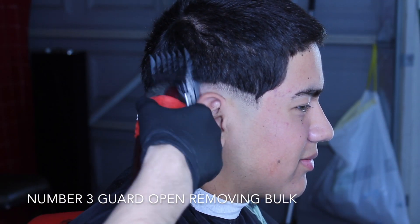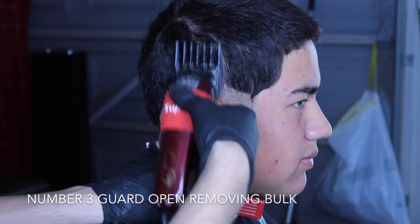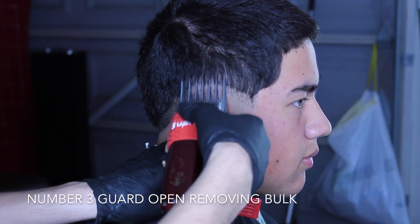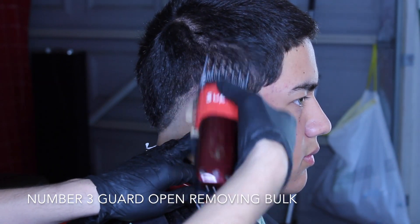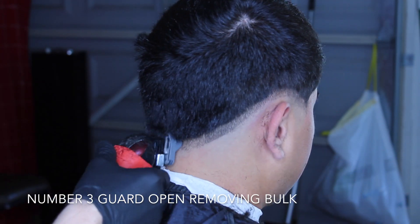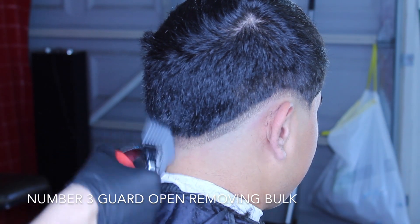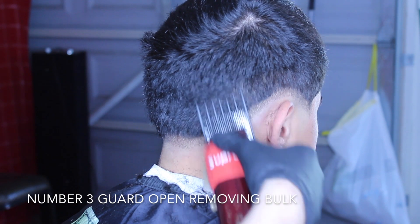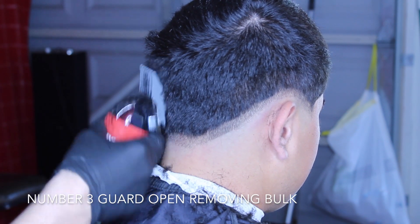Now I'm using the number three guard to remove a little bit of the bulk from the top, just so I can have a clearer picture of what I'm trying to fade into. This will create the top of the haircut and what you are going to be fading into. That's the number three with the lever all the way open — you'll see that line, but it's technically not a guideline.